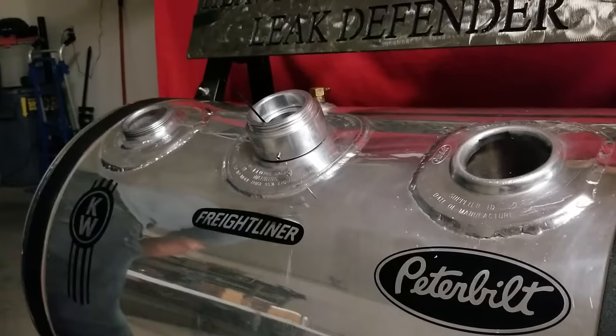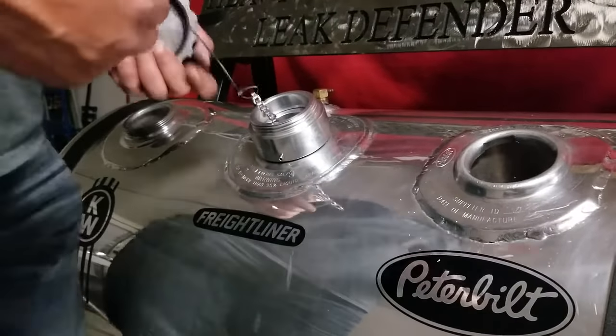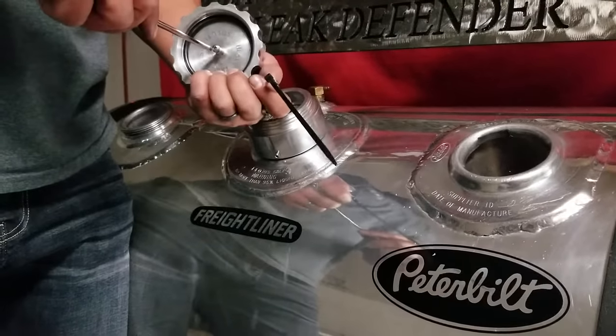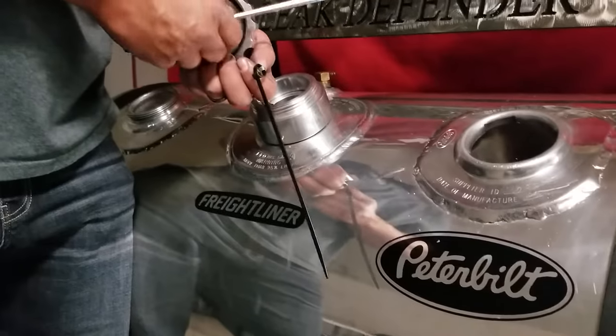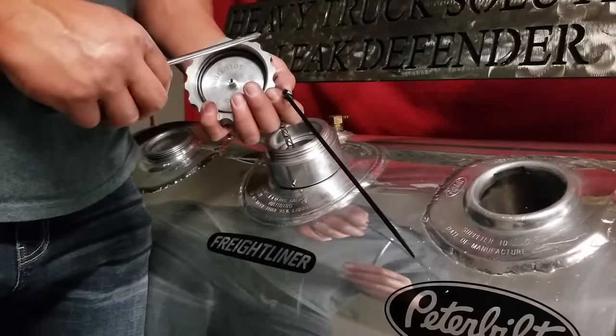Last step: you'll need a flathead screwdriver and a pair of snips or a knife. Cut your zip tie and take the screw off your cap. Attach the cap chain, and installation is complete.